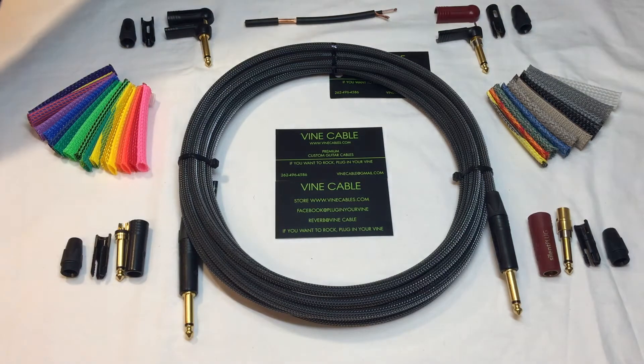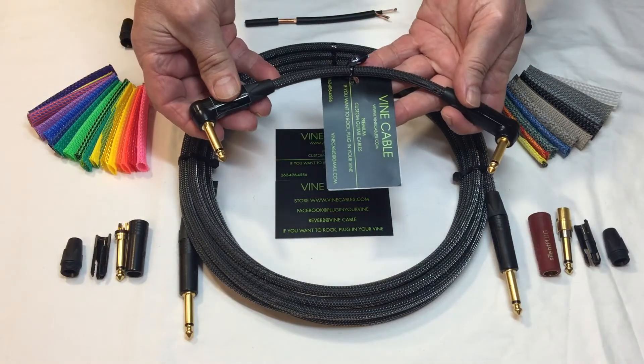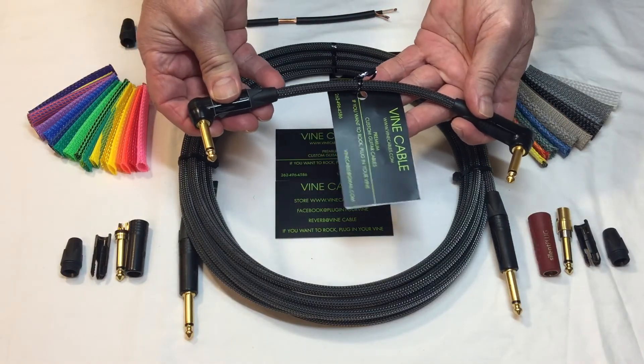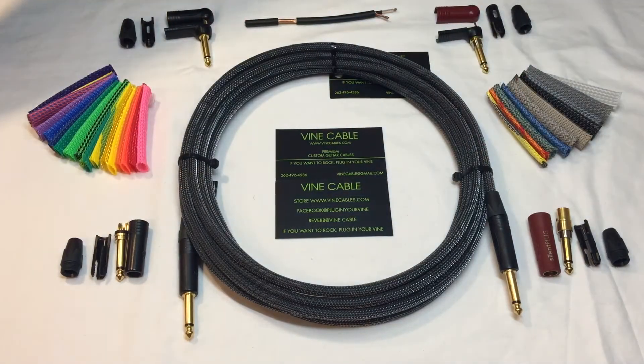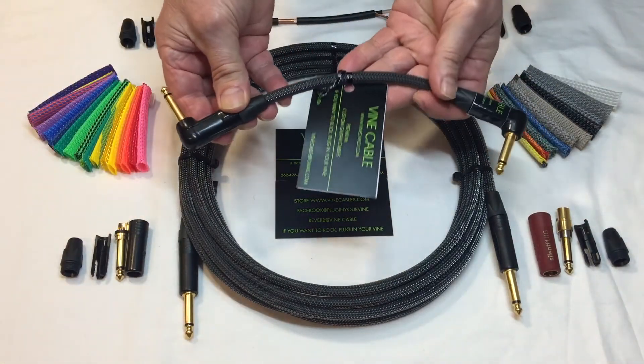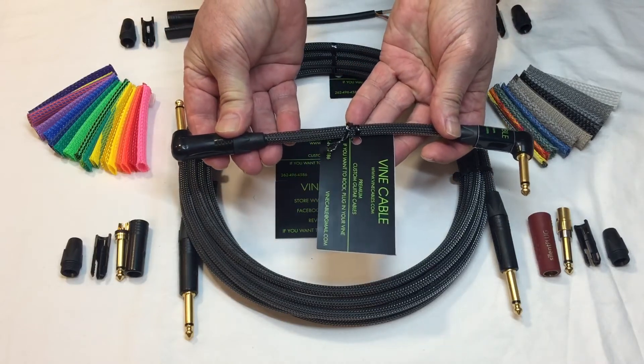I also have patch cables. This is a standard 9-inch patch cable where the 90-degree ends are facing the same direction. This is a 9-inch patch cable where the 90-degree ends are facing the opposite direction.